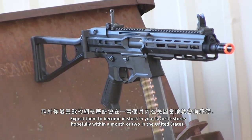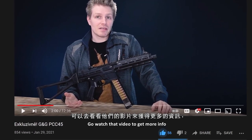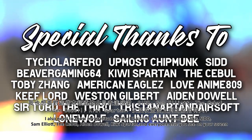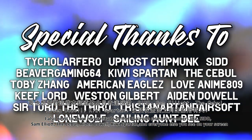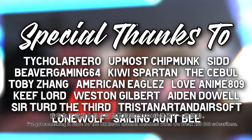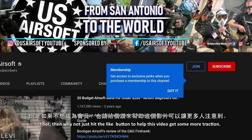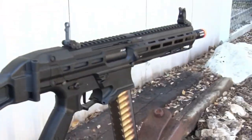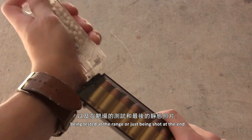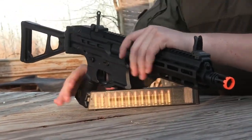Expect them to become in stock in your favorite stores, hopefully within a month or two in the United States. You'll find a link to Bohemia's overview of this PCC45 in the description as well — go watch that video to get more info or just for more glamour shots if you need some eye candy. I also want to show my gratitude to the US Airsoft channel members like Sid, Sam Elliott, The Civil, Aiden Dewell, Kiwi Spartan, and everyone else for directly supporting the channel by being members. I've got something in store for members when we break 250,000 subscribers. Until that next video drops from San Antonio, this has been Scott Hollenbeck — I'll see you all next time.